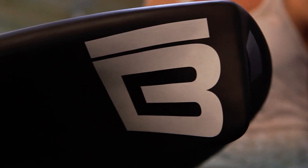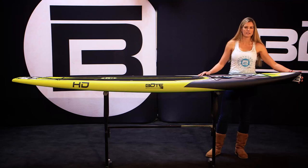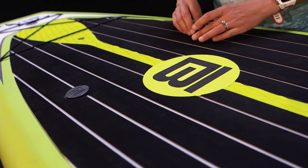The displacement on this board — the HD — is a little less intense than some of our other models that have the HD nose, which makes it more friendly for open water and also if you want to get out and catch some smaller waves.